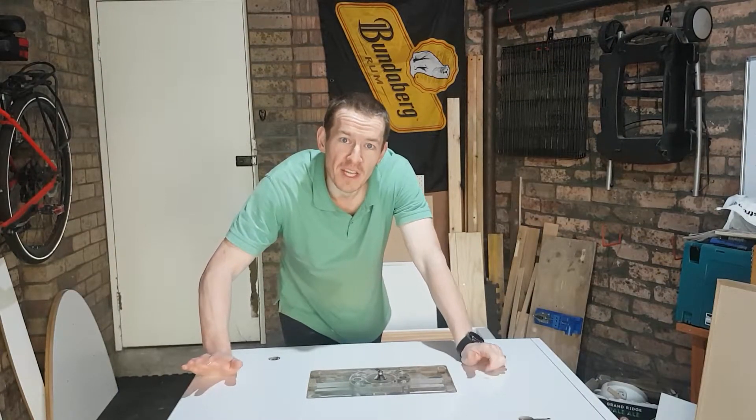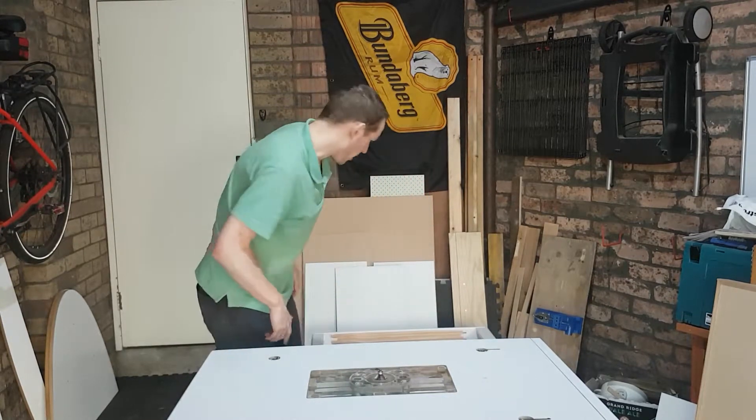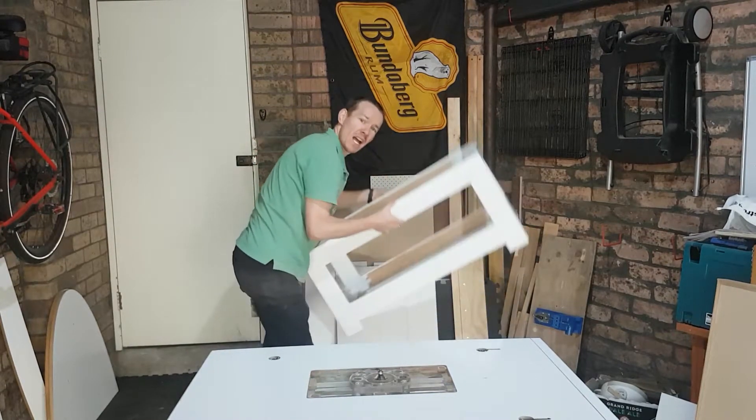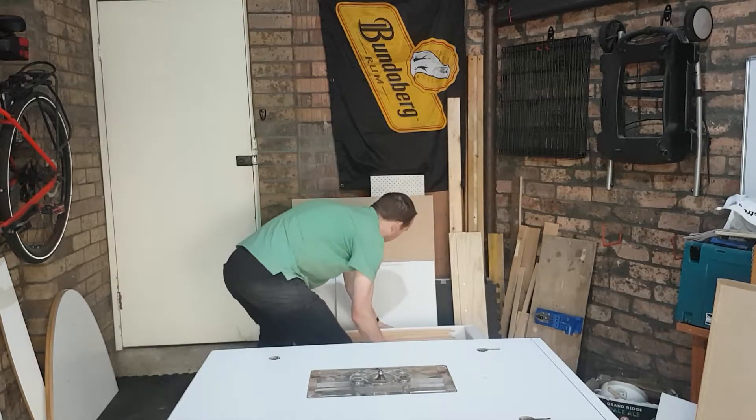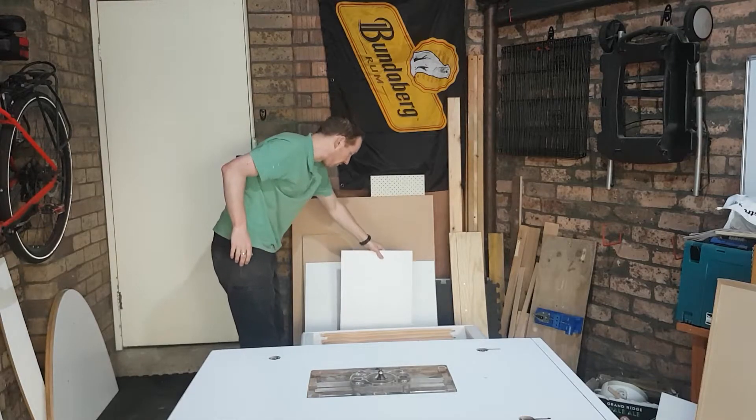It's pretty early in the morning on Christmas Eve and I have got my work cut out for me today. Overnight, the undercoat on the main part of the box and the boards has dried and it looks beautiful. Two coats on there.